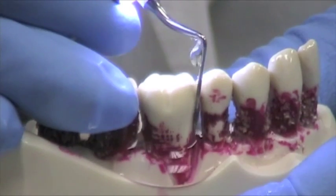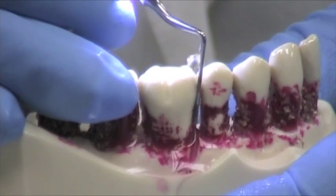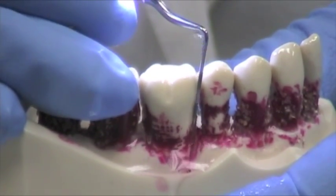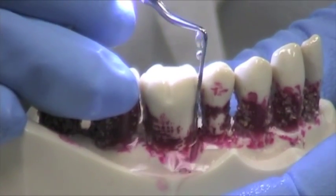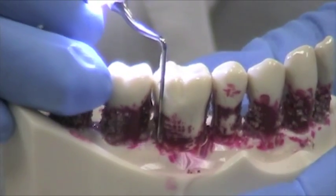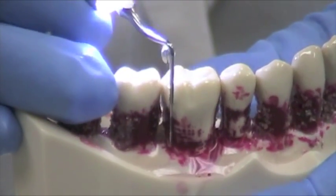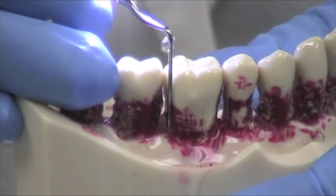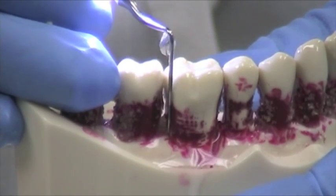I can't quite demonstrate how to go down into a pocket, but I think you can all understand. This is great when they have the demarcations on here, because then you have a rough idea — if you have a 7mm pocket — if you're getting down to the base of the pocket. There are times when there are slivers of bone loss, slivers that are just the width of a periodontal probe. This tip is great for that because you just place it down in that pocket and you don't even have to move it. Just let the technology work for you.